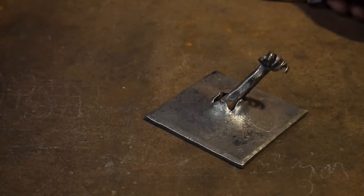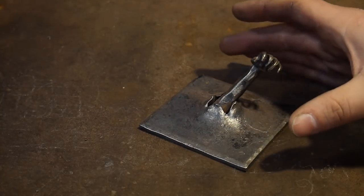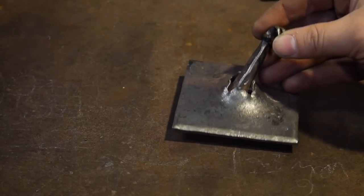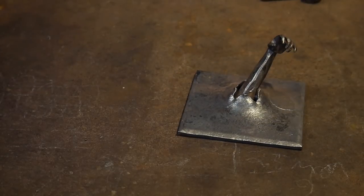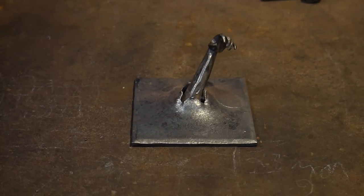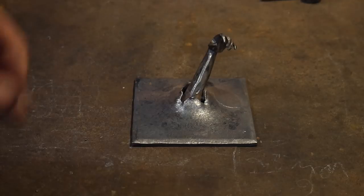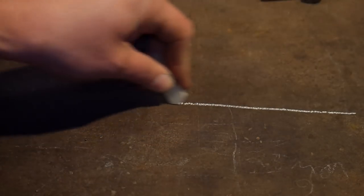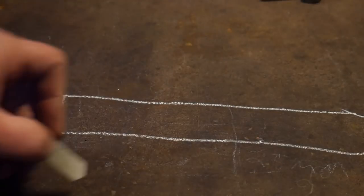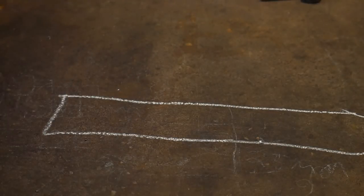The only thing I'm covering today is actually forging the hand itself, and what I'm going to be doing is turning it into a pointer finger. So if you'll bear with me here, I will find a piece of chalk — give me one second. Let me zoom you out here just a little bit so you can see what I'm doing.